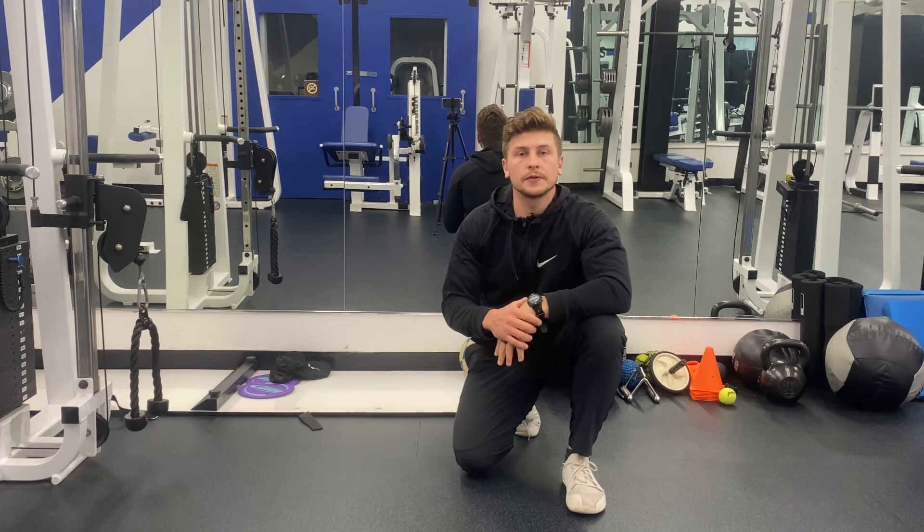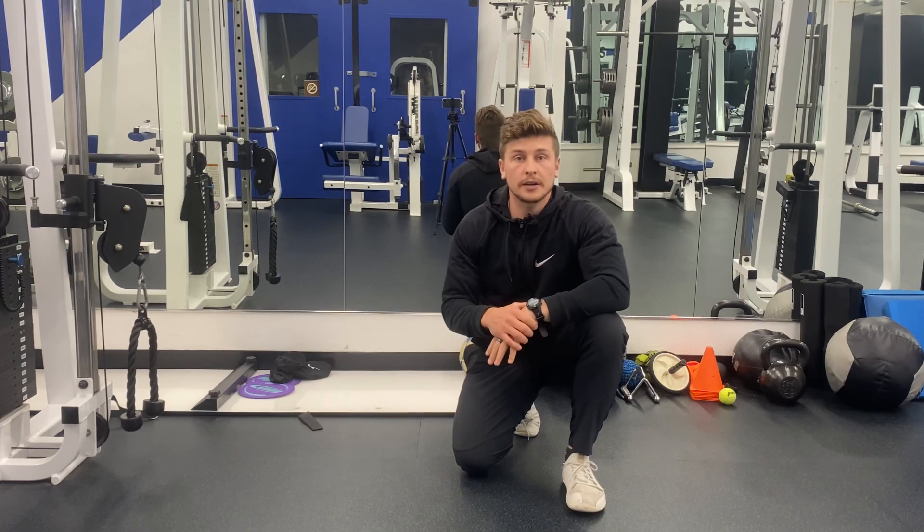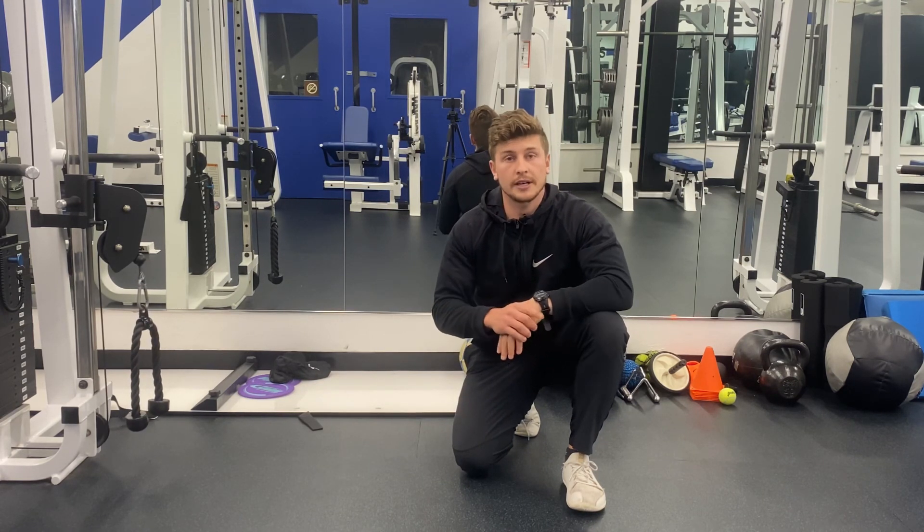If you found this video useful, please subscribe to the YouTube channel to stay up to date for more exercises and tips on how to train against gravity.